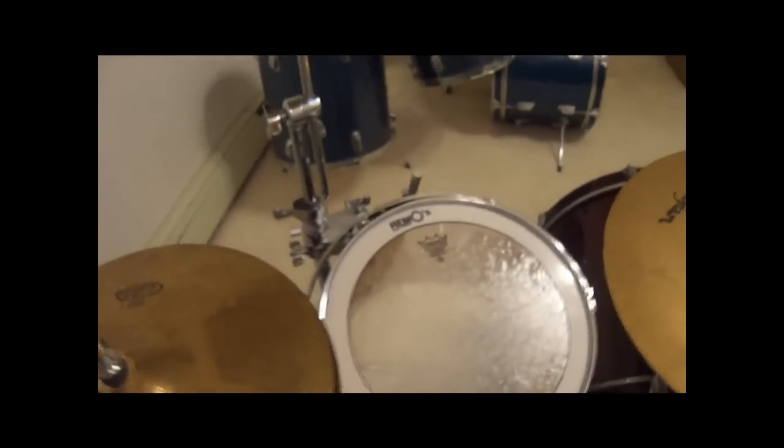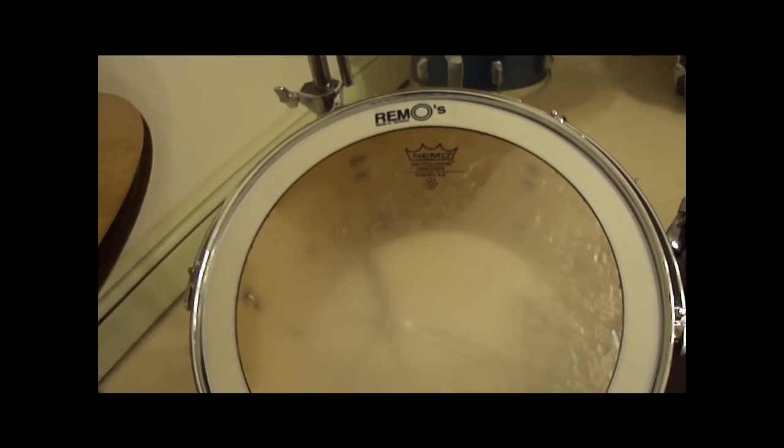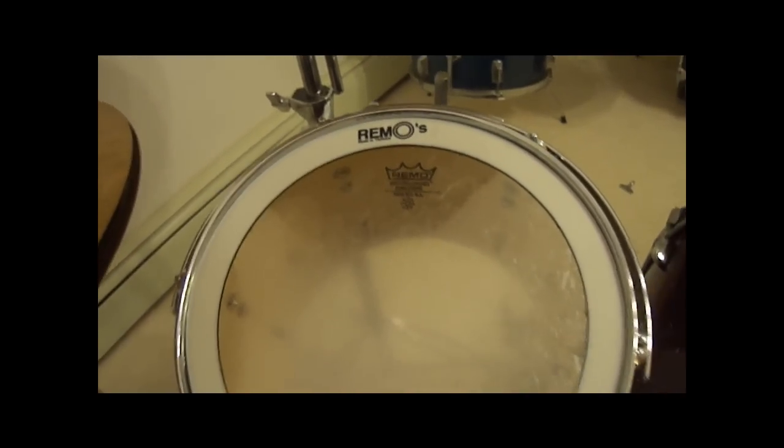This is my 12x9 rack tom. It's got the Remo Pinstripe head and the stock head on the bottom. It's got a Remo tone dampening ring on it.